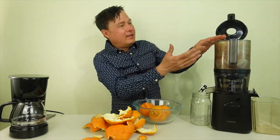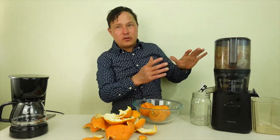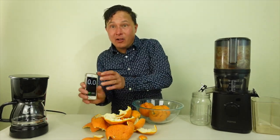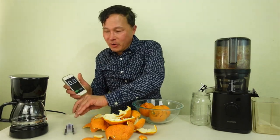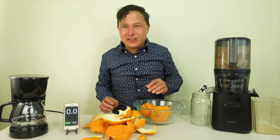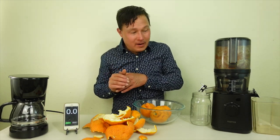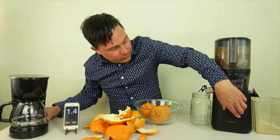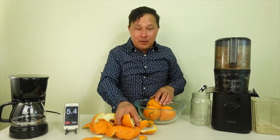It looks like I was able to fit about eight tangerines comfortably into the Nama J2. The next step is we're just going to go ahead and close the lid. What we're going to do today is time how long it takes to make the coffee and the orange juice, and see if the Nama J2 can actually beat the coffee maker. Let's go ahead — I'm going to hit start here, flip both of these on at the same time. Got this on, got that on, and I'm all set.